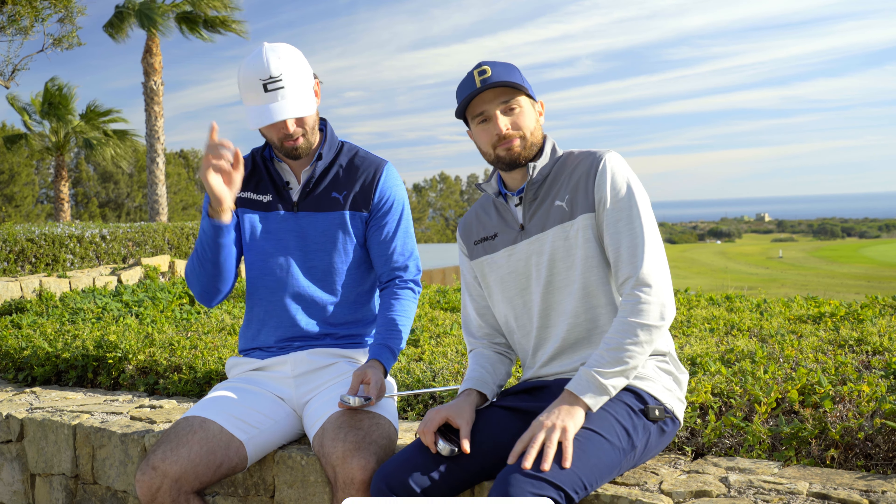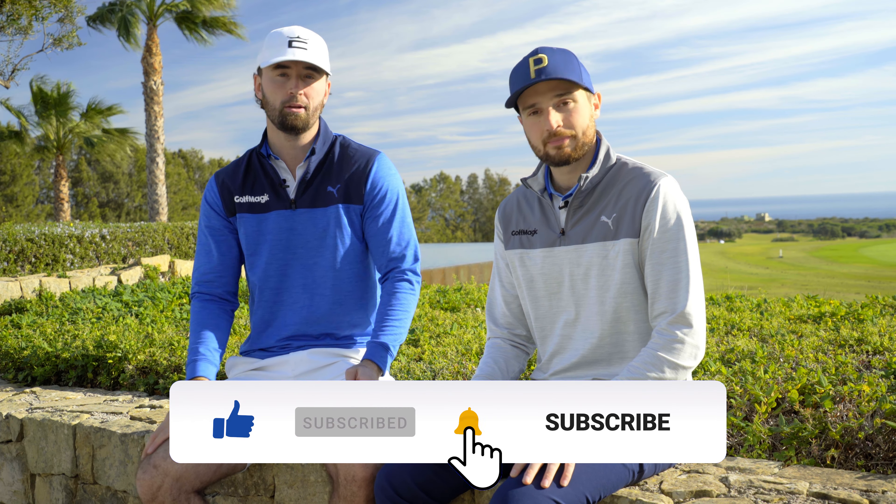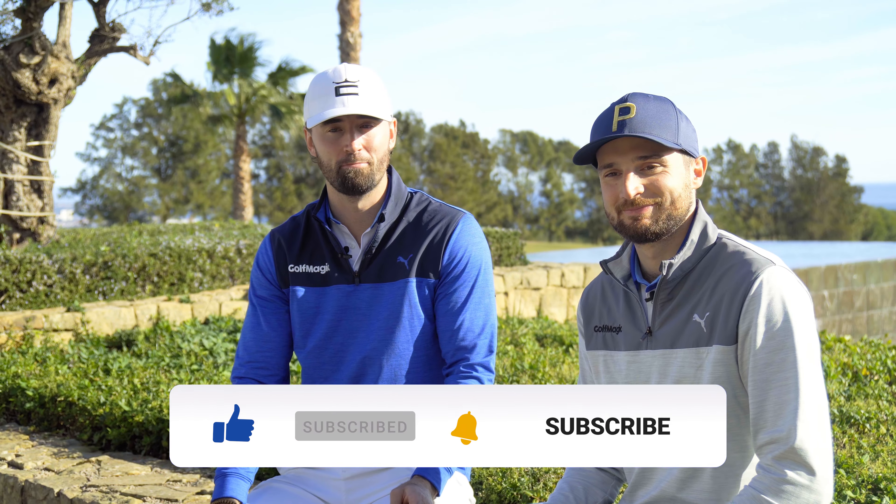If you are new to Golf Magic, make sure you subscribe because there are plenty more videos coming with TaylorMade and also with the QI irons and QI 10. Make sure you hit that big red button to keep up to date with all of our content. Myself and Johnny at La Hacienda will catch you at the next video.